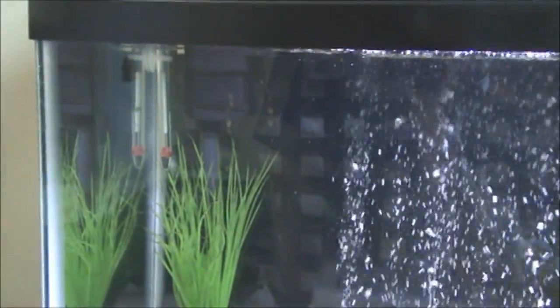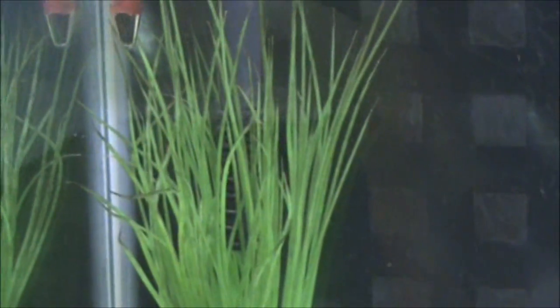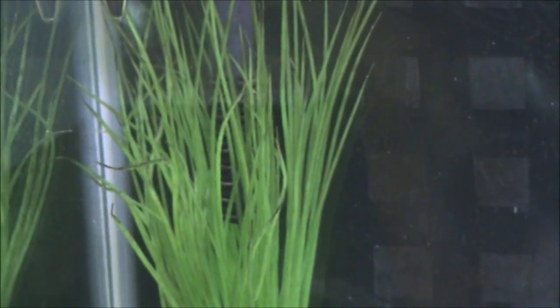First up is just making sure that your filter is cleaned properly, because if there's any obstructions near the intake or inside of it, it could just produce more noise than it would normally make. So make sure it's clean.